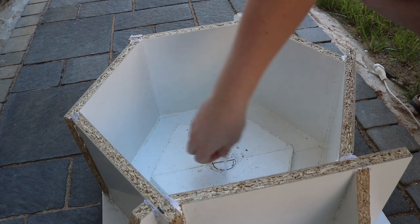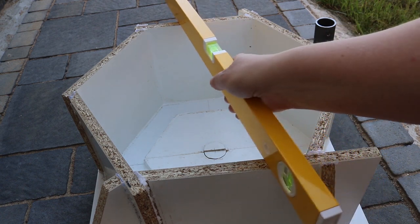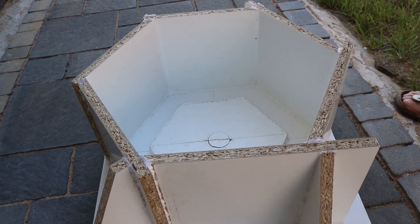Once I put the mold outside, the pipe got so hot in the sunlight that it actually melted the hot glue holding it in place. So I moved the mold over to the shade and glued it back in place.